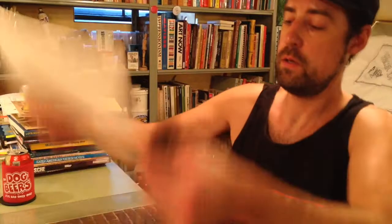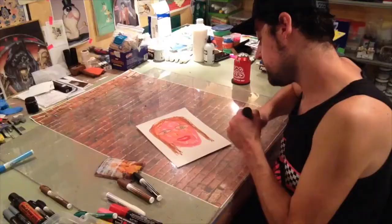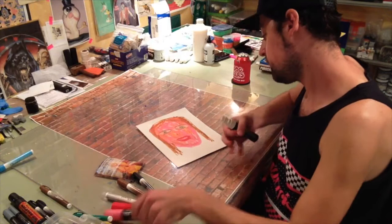Then draw the neckline and then the dress. The markers kind of dry it out.